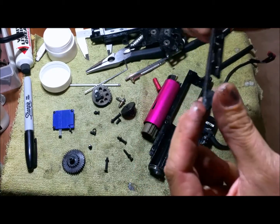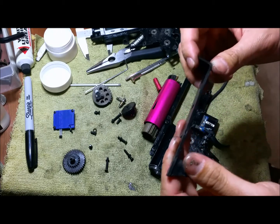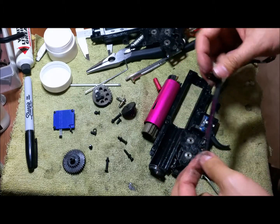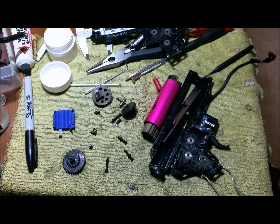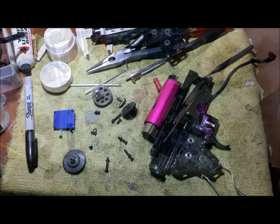Tappet plate. Let's see — still feels the same as when I opened it before. No unusual wear at the end. Looks like it'll go on at least another good 10,000 rounds easy.